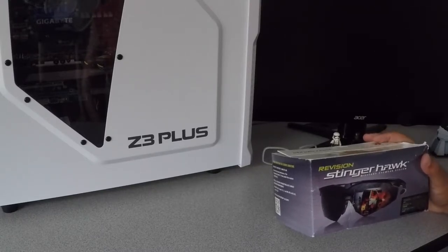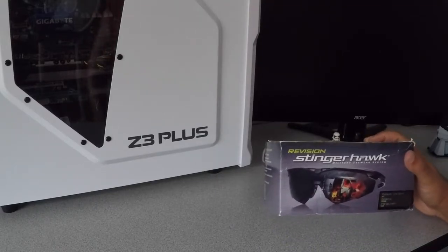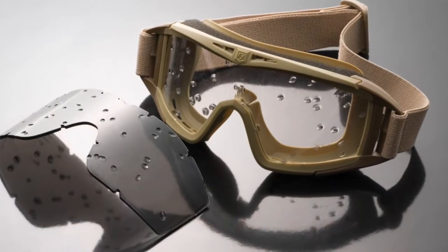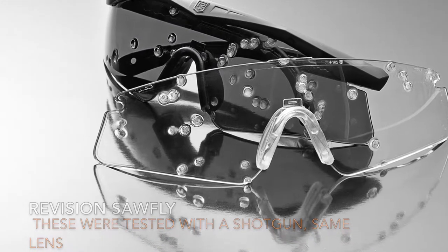It's approved to withstand, I think, a small caliber shotgun round. They are good — I've tested them by shooting BBs at them, so they do the job. Now let's get on with it.